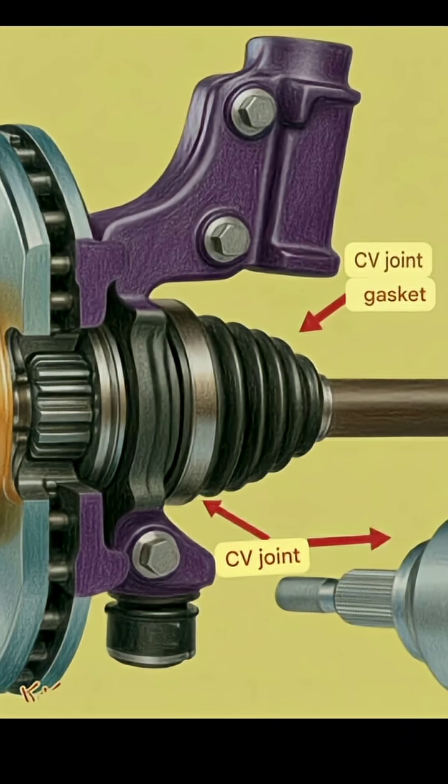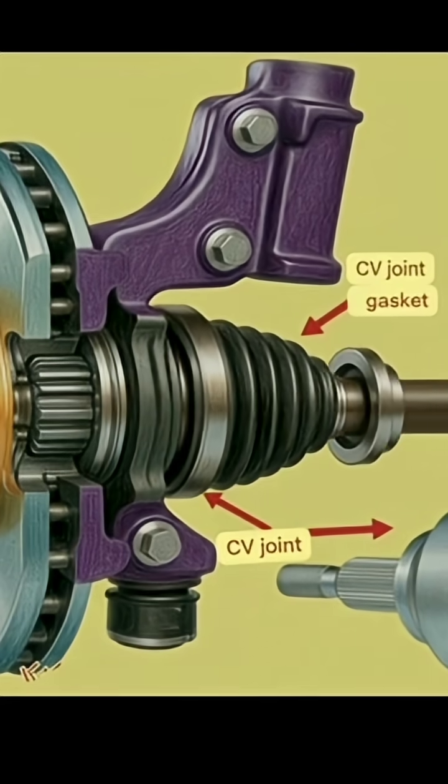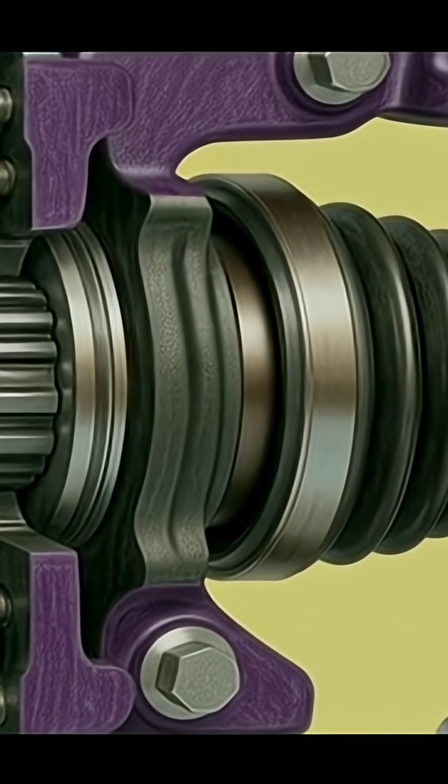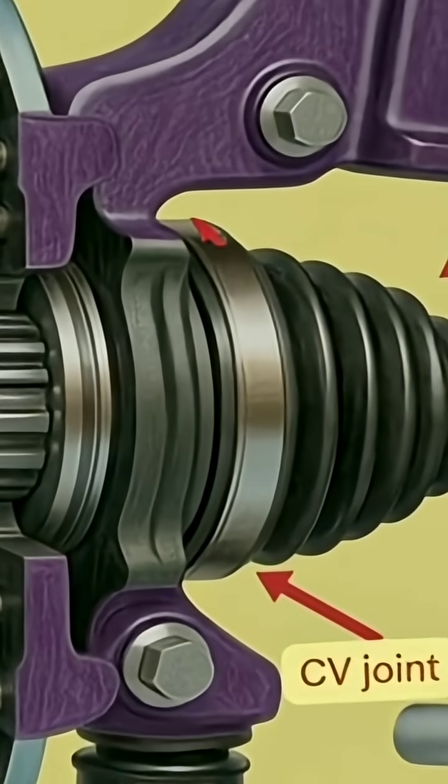First introduced in the mid-20th century by Citroën in France, this smart mechanical design has now become standard in most modern cars.